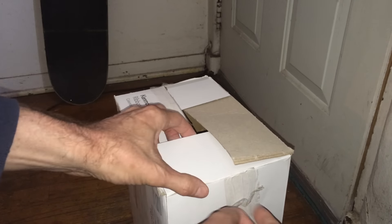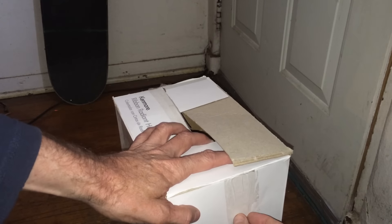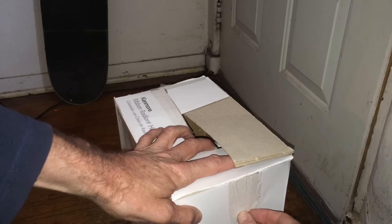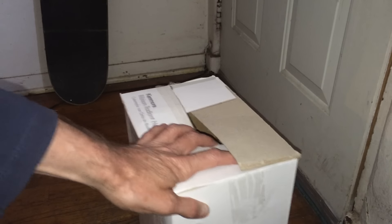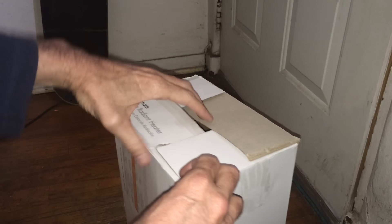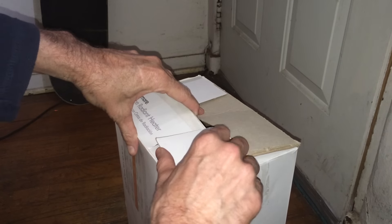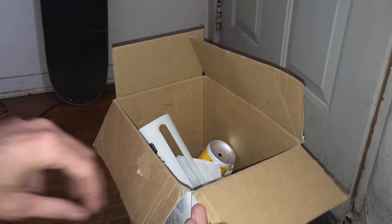Okay, let's go ahead and take the tape off — even though we don't need to. There we go, get that tape off. It wasn't really holding the box together, but taking off tape is part of the unboxing. Okay, first we're gonna go ahead and see what we got in here.